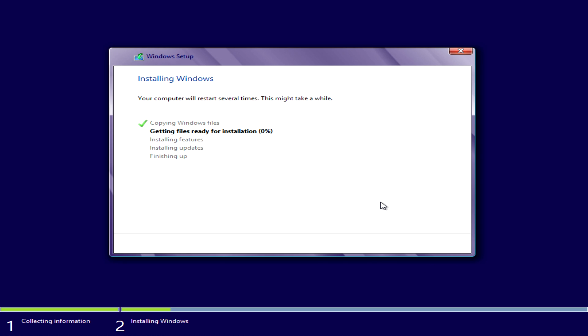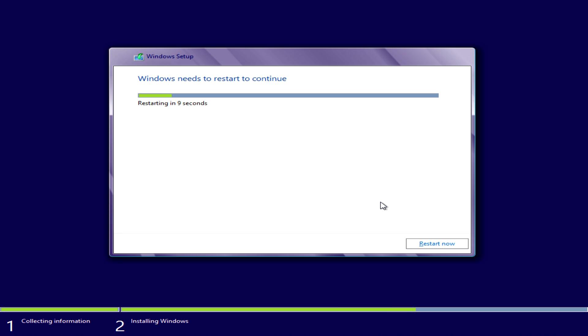Reading from a flash drive and writing onto an SSD, we've had an installation finish in as little as just 11 minutes. And even with a regular old-fashioned hard drive, we were able to install Windows in just 24 minutes.